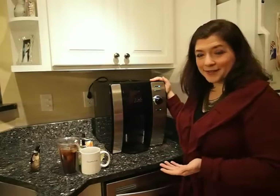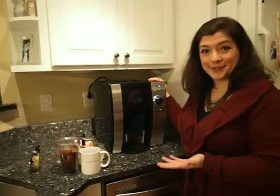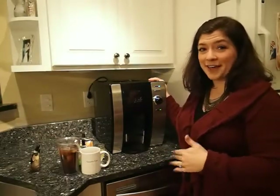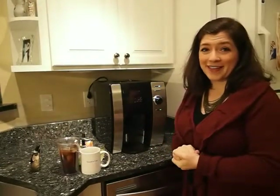Now for what I don't like. It is huge, as you can see, and that's because it holds so much water. I think for bigger families or for an office this is amazing, but for my family of four — particularly since there's just one coffee fanatic in the house — it's just too big. This takes up a ton of counter space in our very tiny kitchen. I wish there was a smaller unit available.